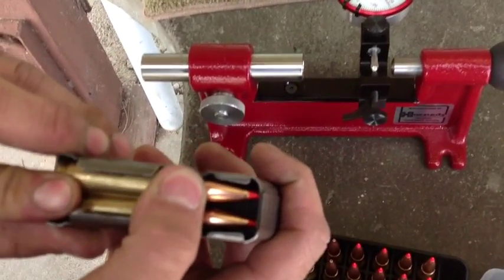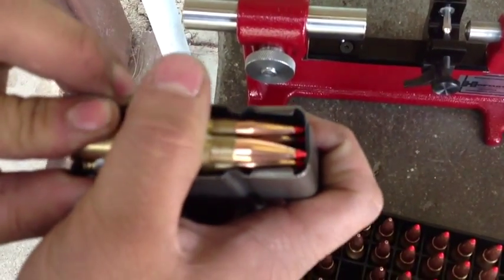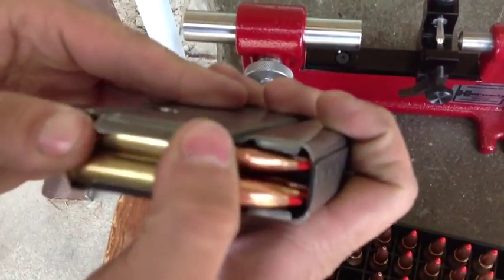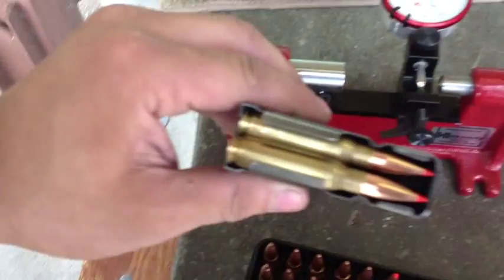With a semi-automatic I'll never even get that close to the lands like a bull gun would. Any jams at all because of that? I haven't had one yet, but we'll see with this one — it's a new one for me.